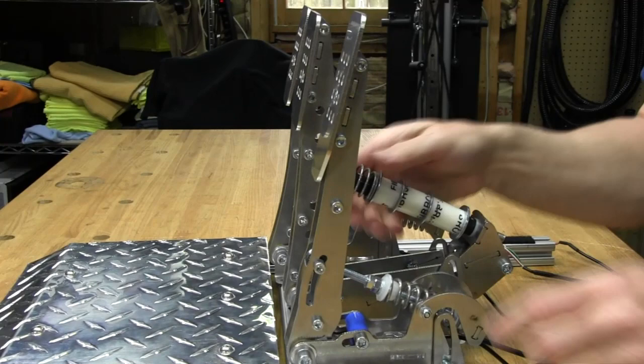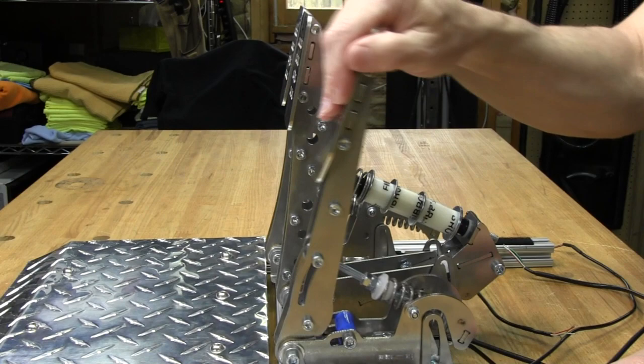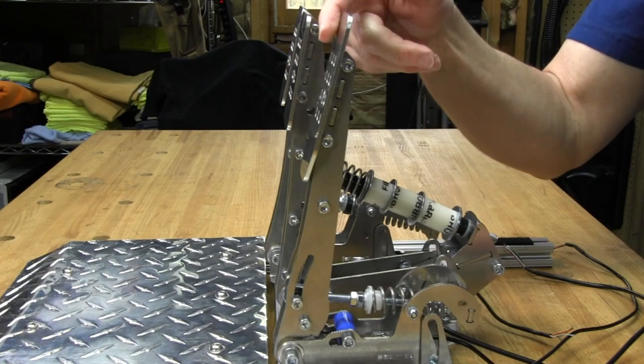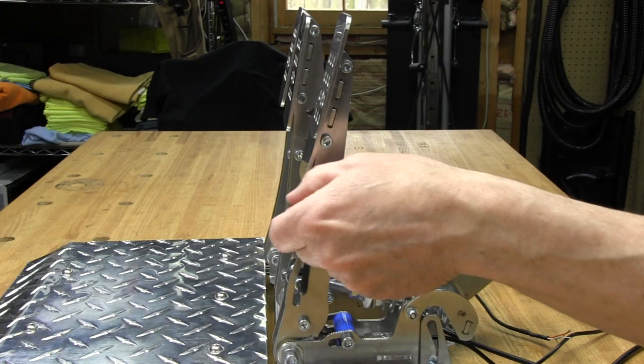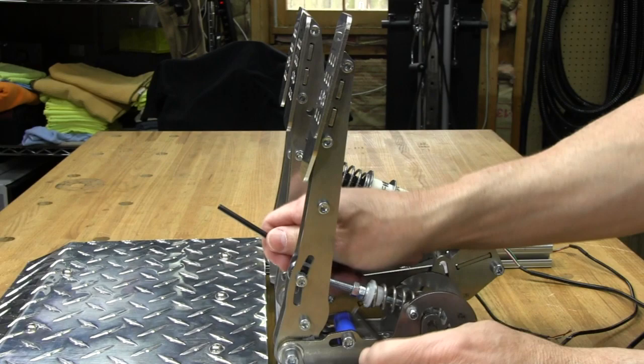If you loosen the screws and it won't move, you'll need to loosen the other clamping points too. If you put it all the way at the top, because of the lever principle it becomes a lot more difficult to push. Conversely, if you put it all the way down it's very easy — just one finger. I'm going to leave it in the middle. Use both wrenches at the same time when tightening; if you only tighten one, the assembly can rotate up and down. With both, they counteract each other — just snug it up, no need to over-torque.